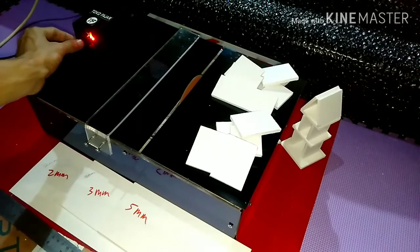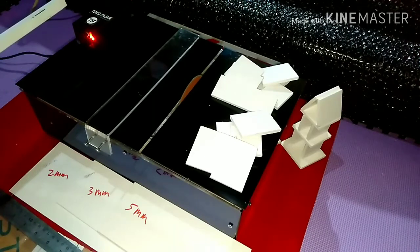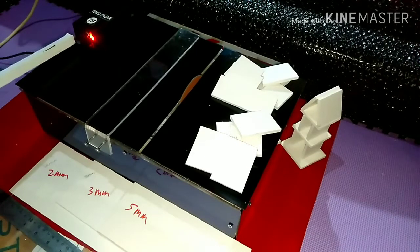Ya itu sudah mesinnya ya. Ke posisi idle itu adalah di 90 derajat ya. Jadi panahnya ini ada di atas. Di atas ini 90 derajat ya. Posisi idle.